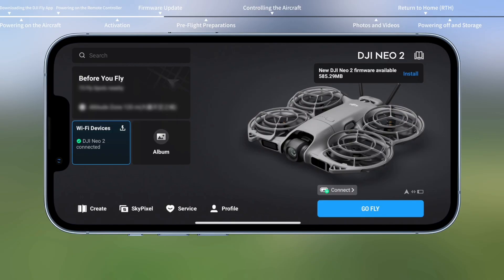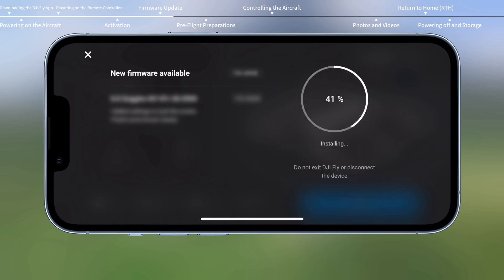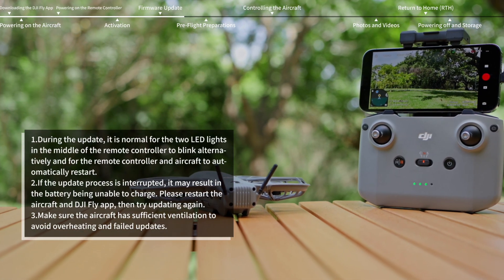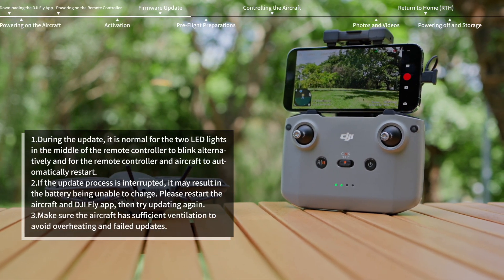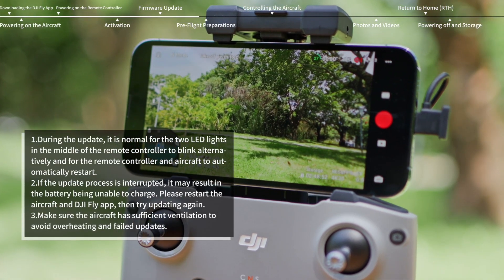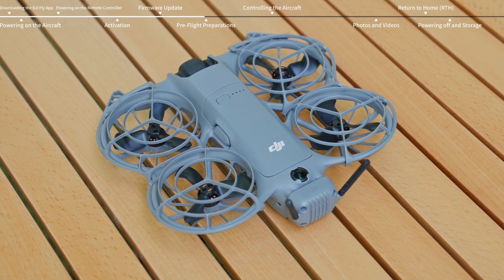A prompt will appear on the screen if a firmware update is available. Tap the prompt to enter the update screen, then tap Update to update all devices to the latest firmware version. To ensure your safety and an optimal experience, it is recommended to update your device to the latest firmware version immediately. During the update, do not power off the aircraft or exit the DJI Fly app. After the update, the aircraft will automatically power off.